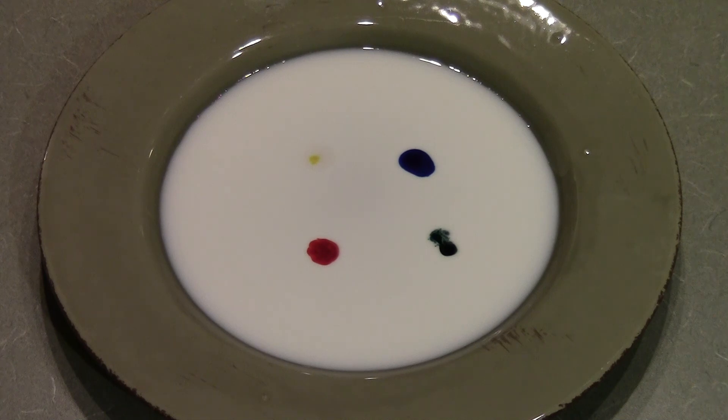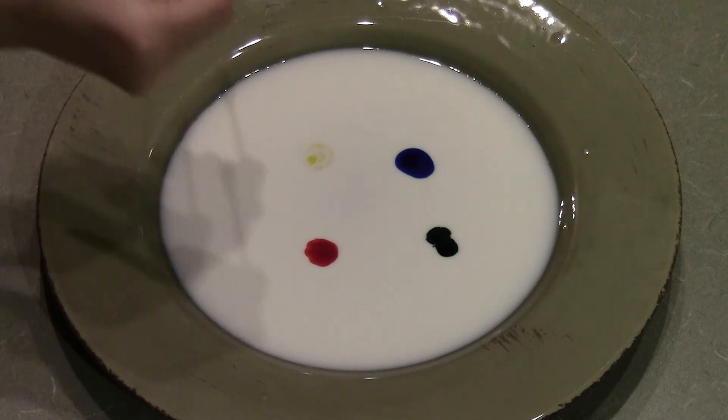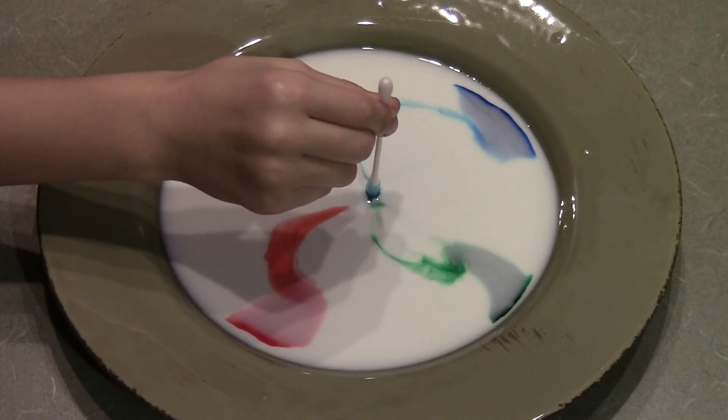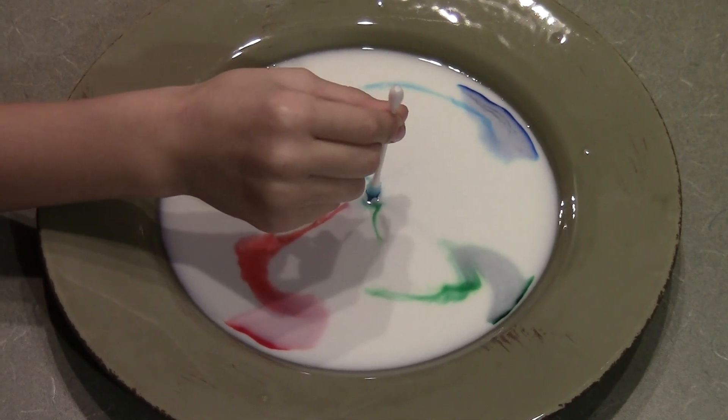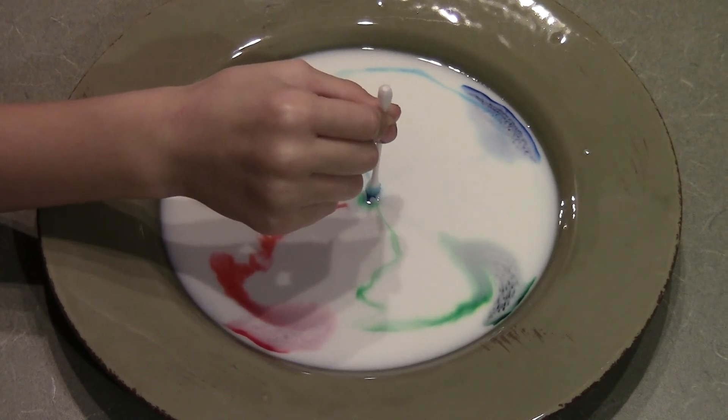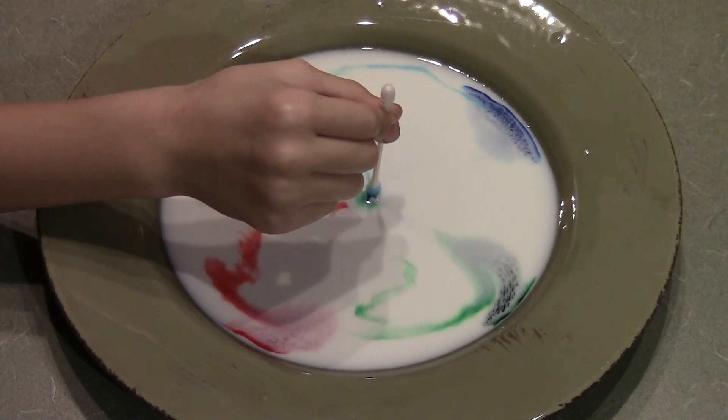A little bit further — okay, I'm going to place it in the middle of our dots of food coloring. Now hold it there for 15 seconds. Milk contains many things, but much of it is made up of water, proteins, and fats. When the grease-cutting soap is added to the milk, the fat and protein chemical bonds are deteriorated and everything gets set loose.